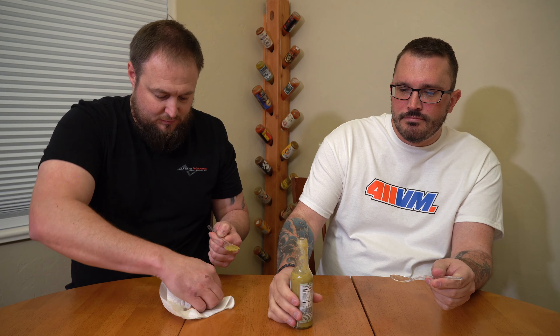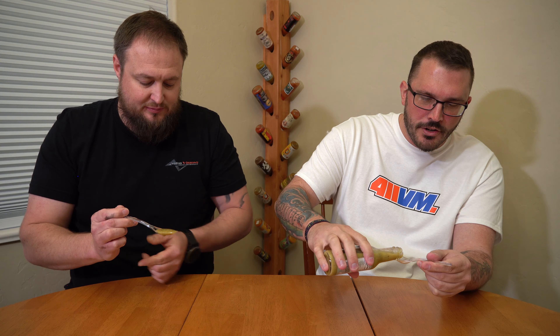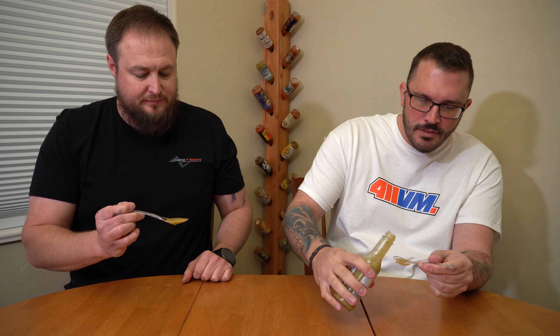Whoa, holy cow. Super citrus forward. Definitely get that pineapple and cucumber, and then I'm starting to get some of that jalapeño, onion, horseradish — and then a little bit of mustard going on. Let's go back in. There's a lot going on. That is very unique. That may be unlike any sauce I've ever tried.